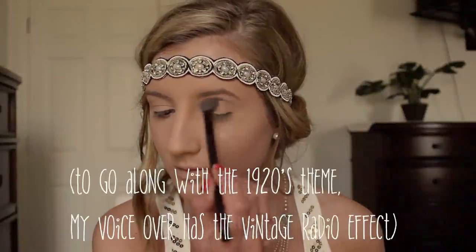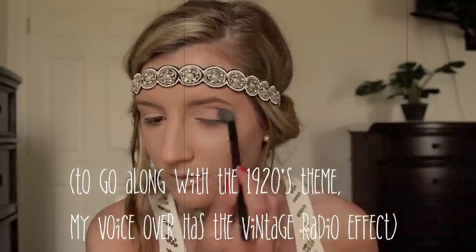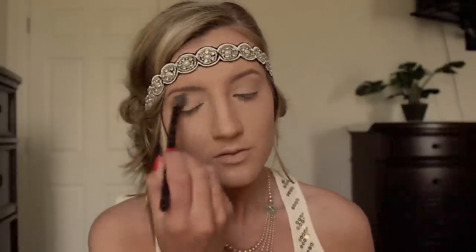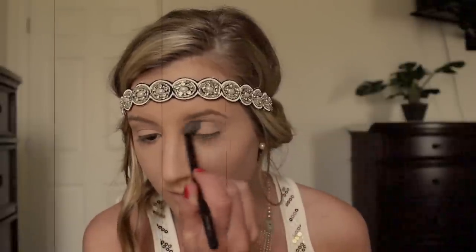I'm starting out by taking a mauve color and blending that throughout my crease. Next, I'm taking a light gray eyeshadow and blending that throughout my crease.